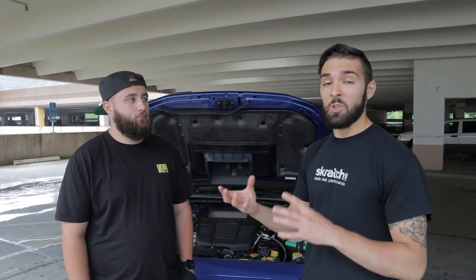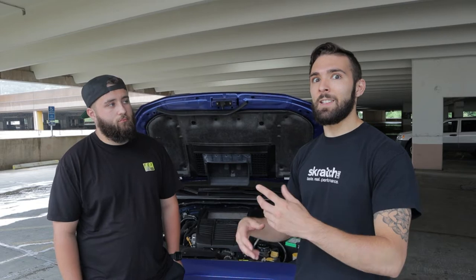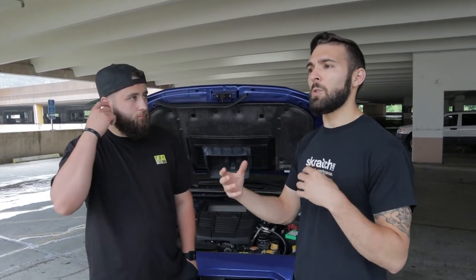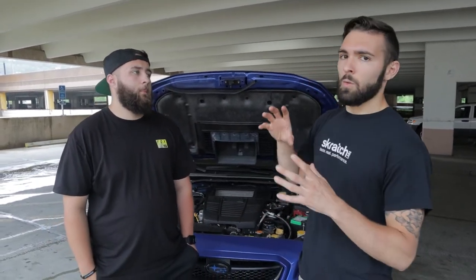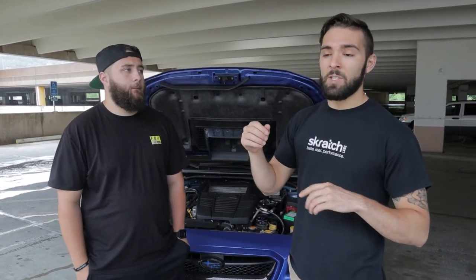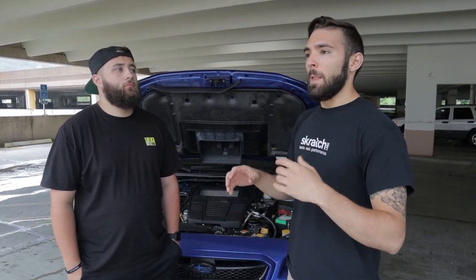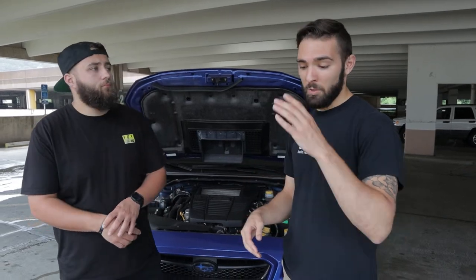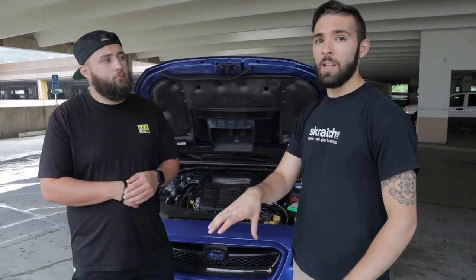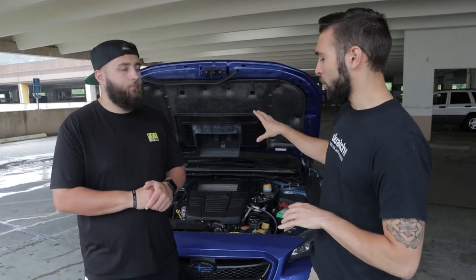Stage 2 is the downpipe or J-pipe with the OEM stock intake. Stage 2 Plus adds the intake on top of that. This terminology mostly comes from Cobb's staged packages and a lot of other companies have adopted it. Stage 3 is commonly associated with doing your intercooler. You don't have to do each of these in strict succession, but normally when slowly adding power that's the go-to path.